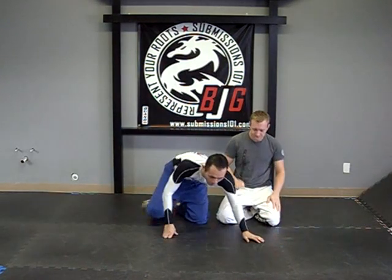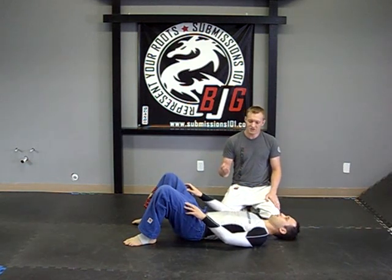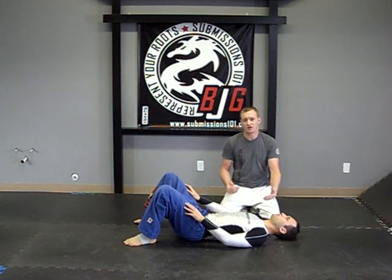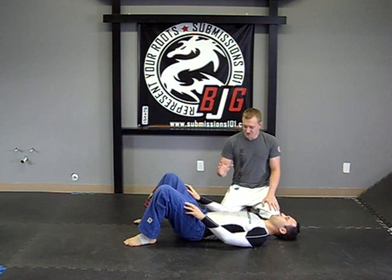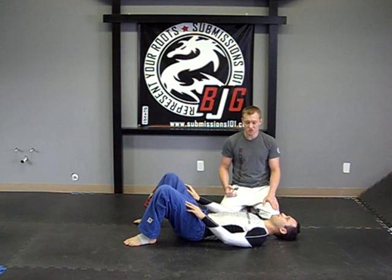I'm going to have Mookie down here. The Von Flu choke happens when you find yourself in a guillotine choke but you're in a side control position. As a rule of thumb you should never be holding on to the head once your partner has achieved a side control position, because this particular choke can come into effect.